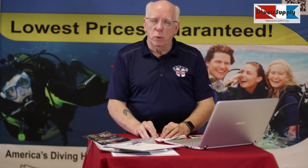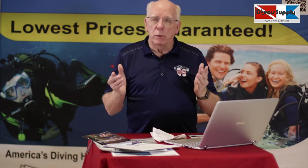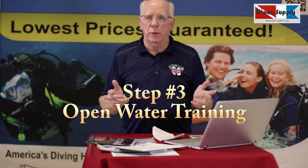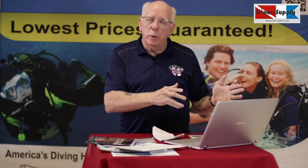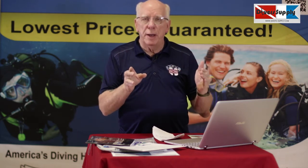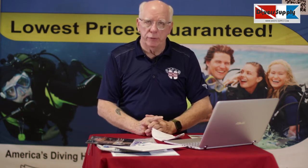We can schedule around your particular schedule. For example, I had a gentleman who worked for Walmart and his wife worked at a hospital — they were only off Thursday and Friday, so we accommodated them on those days. In the third phase, once your pool instructor has signed off that you've learned your scuba skills, you'll schedule your open water session at your Diver's Supply location.